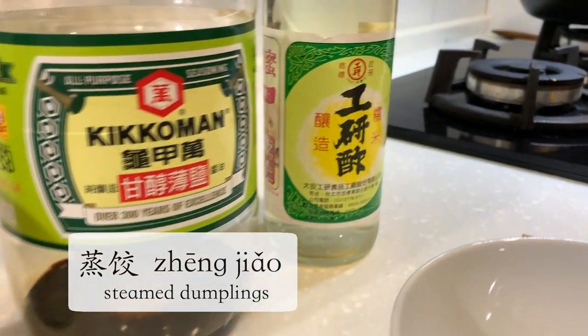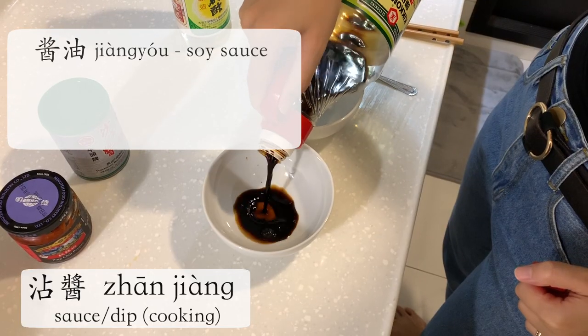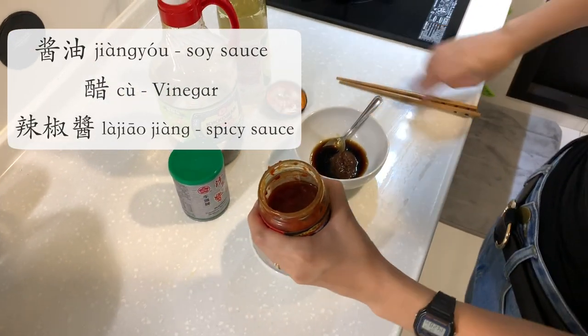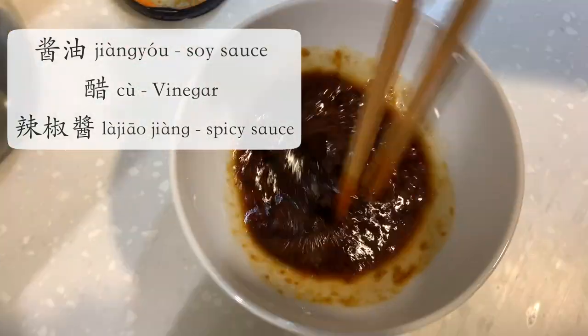And now to the sauce — 煎酱. I'm first adding some soy sauce, 酱油, then 醋, then vegetarian barbecue sauce, and of course some chili, 辣椒酱.